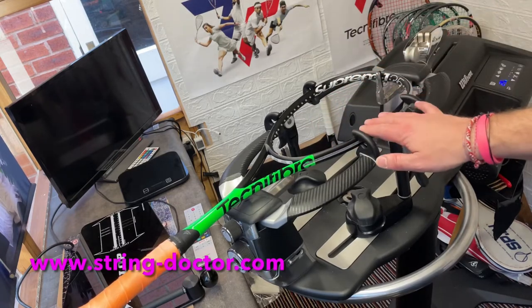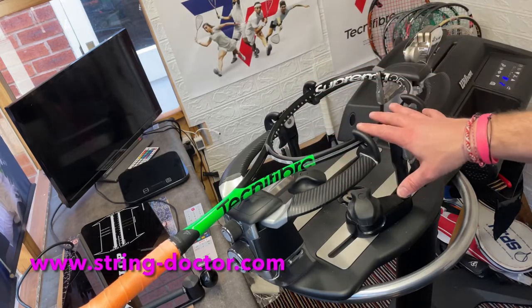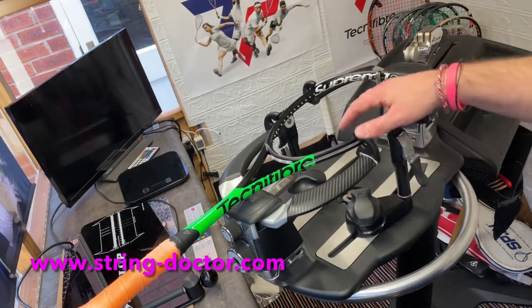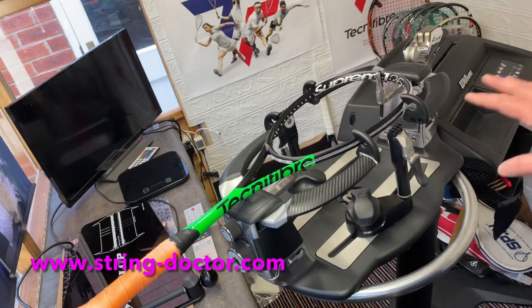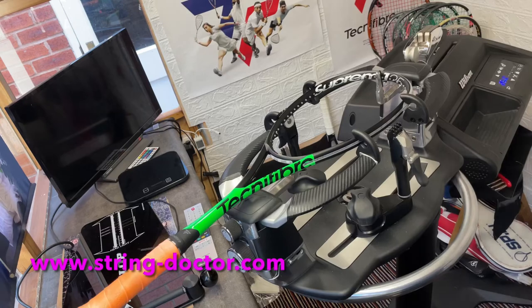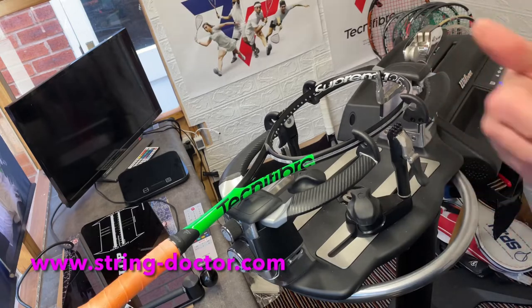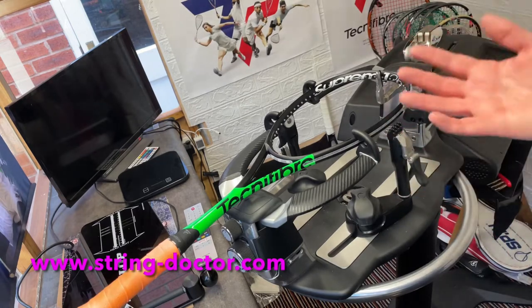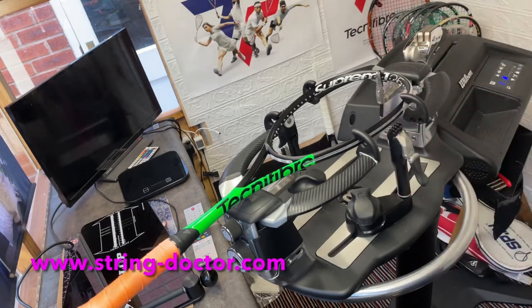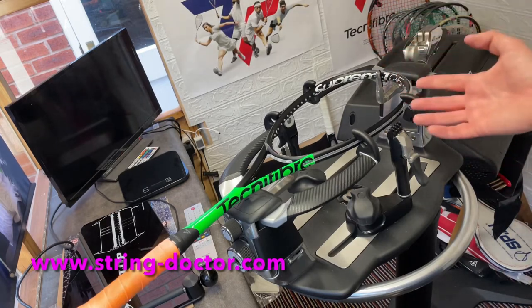Lots of rackets typically have the short side on the other side, but for the purposes of demonstrating, it's sometimes easier on this side — it makes no real difference which side you have it on. What I would say is: if you're stringing three or four rackets in a row, make sure you have the short side on the same side consistently.